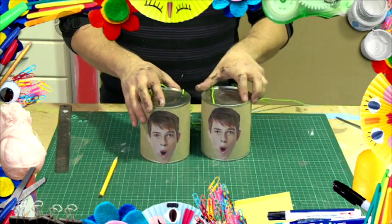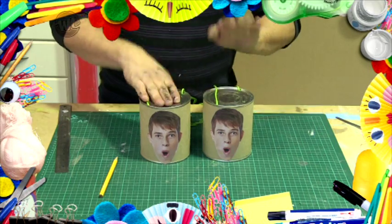The trick with these stilts is to stand on your cans and pull up tightly on the string loops as you walk.